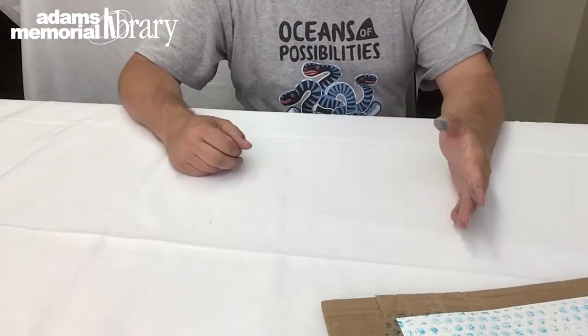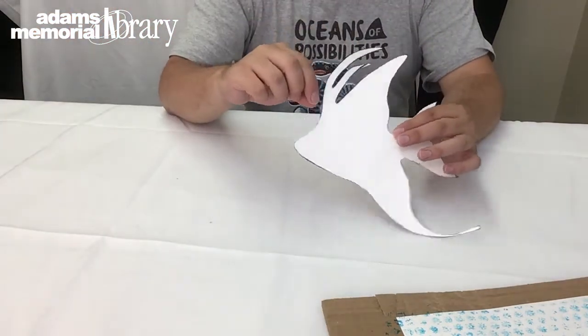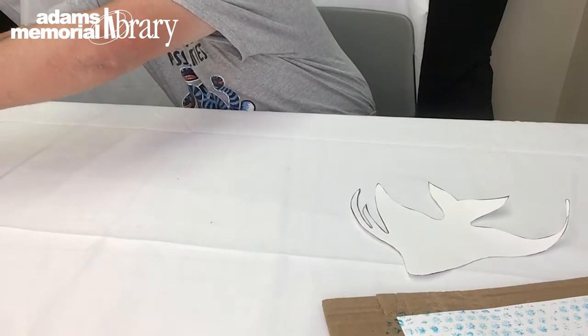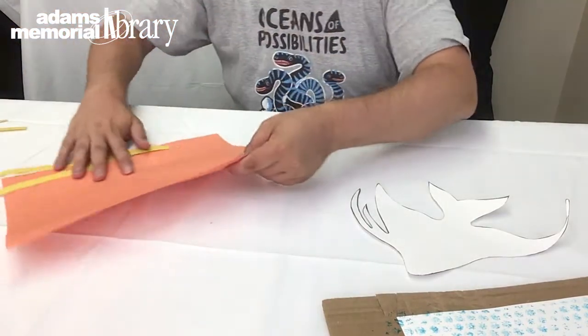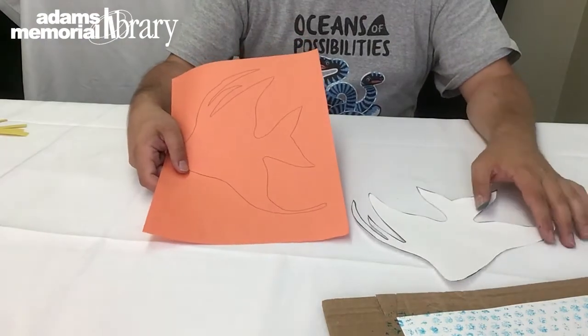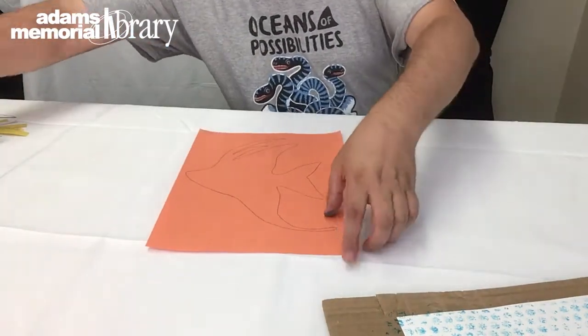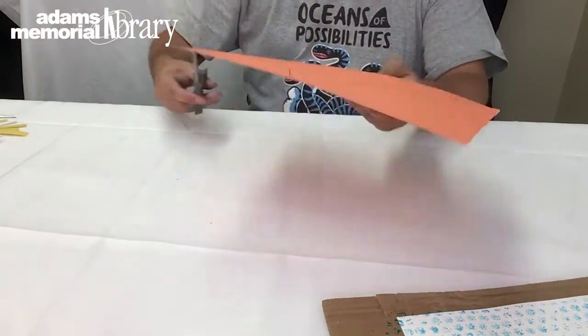In the meantime while our background is drying, we can take our fish template and our orange sheet of construction paper and trace the fish template onto the paper. Then we're going to take our scissors and cut out our fish.